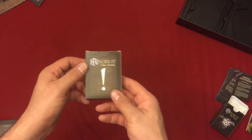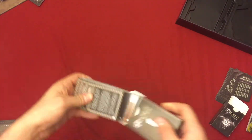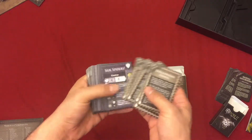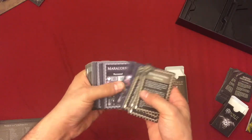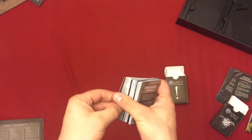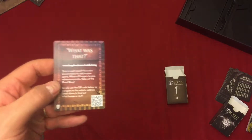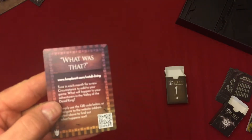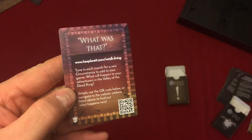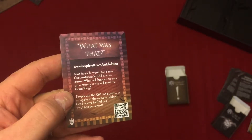We have the circumstance deck — a nice thick deck. I've looked through these already and every single one of these is different — a huge deck as well. And this is a living game: if you go to this website or scan the QR code, each month there will be new circumstances that you can download, print out, and add to your game if you want. That's pretty cool.